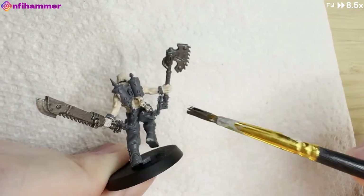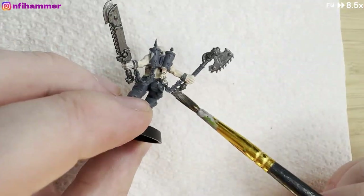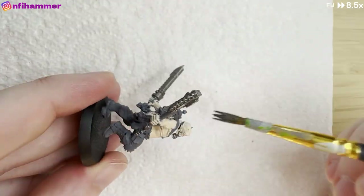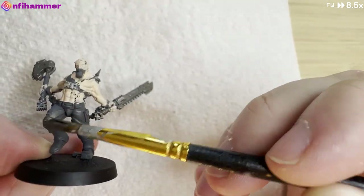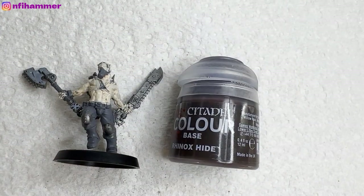This is just the Leadbelcher on the weapon, so pretty straightforward. I put it on the hilt of the sword — the bottom part — and I realised that copper is probably a better colour there. I also forgot to do the chains and his cuffs, so I'll come back later and try to touch those up.